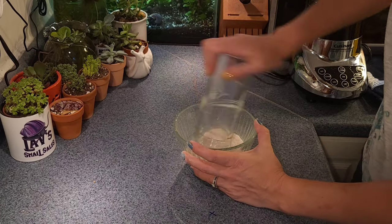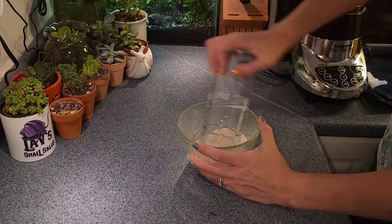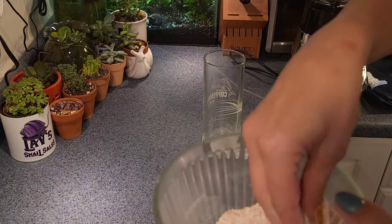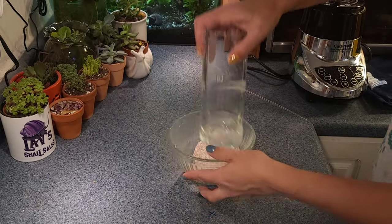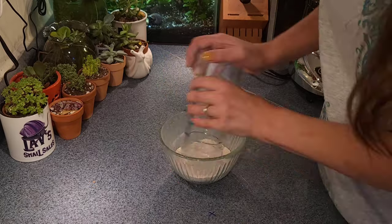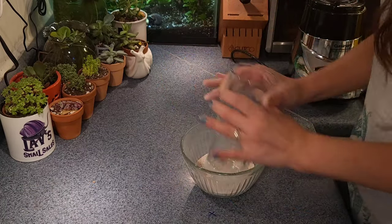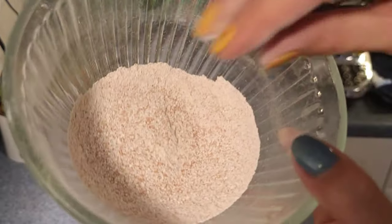Let's speed this up — people don't have all day! You can see here it is getting finer, but I want it even better. That's looking good — look at that! All right, I think that's as good as we're going to get it using this method, and that is perfectly fine.